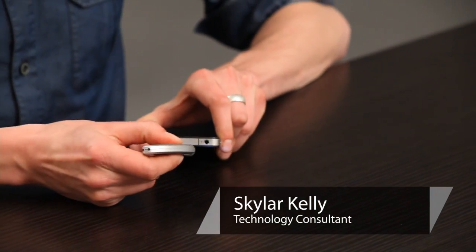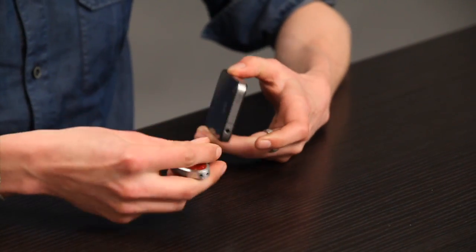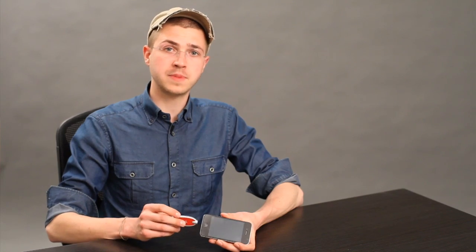Hey, I'm Skyler. Occasionally stuff can get stuck in your headphone jack and you will get the impression that your iPhone is stuck in headphone mode. It thinks that headphones are attached to it when in fact they're not, and so audio won't play through the speakers and it also won't play through the earpiece.